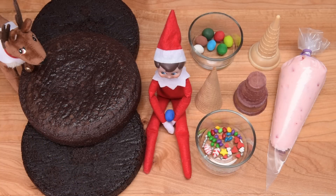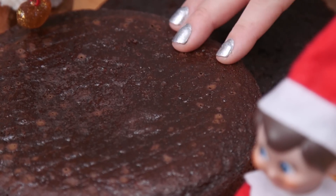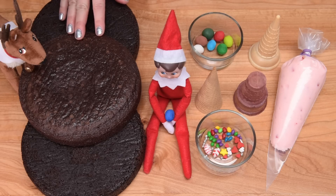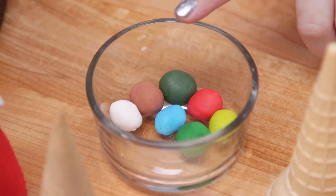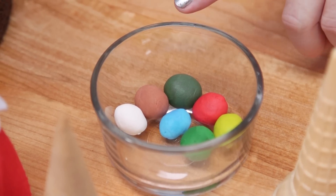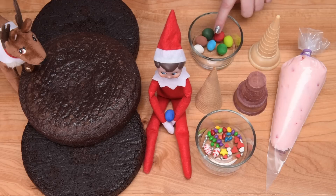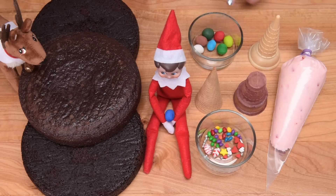We're ready to assemble the cake and make the fondant elements now. I have three 8-inch round chocolate cakes — I'll put a link in the description box to my chocolate cake recipe. We're going to be using a bunch of different colors of fondant: white, brown, dark green, red, lime green, emerald green, a sky blue, and a dark blue — though I'm not quite sure where that ended up.